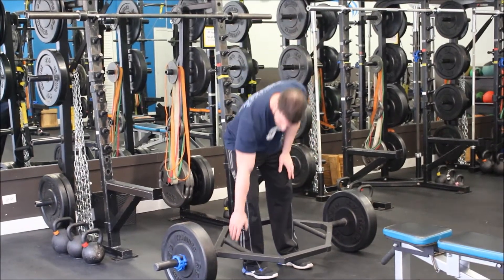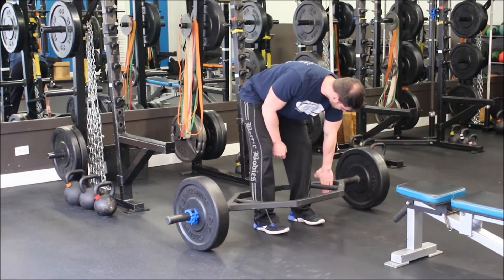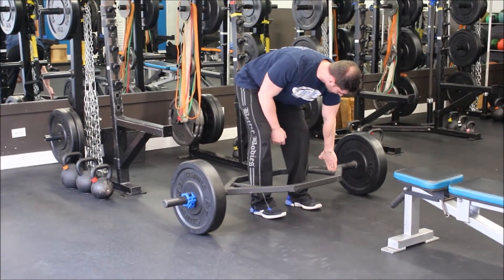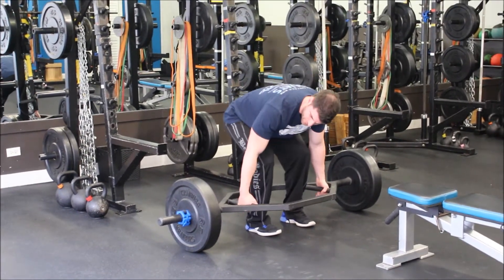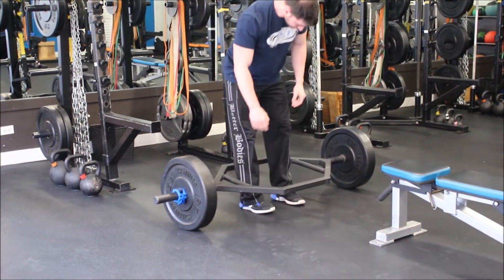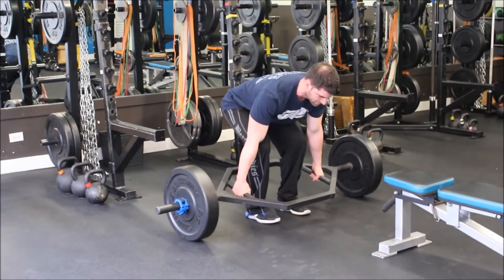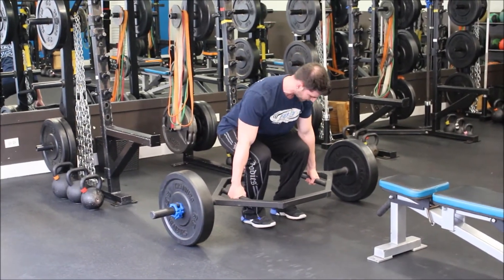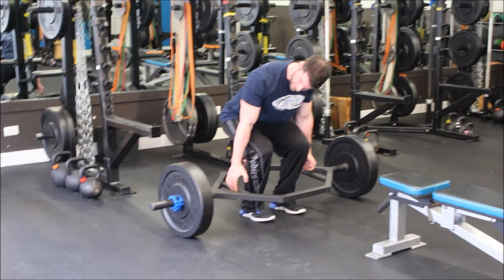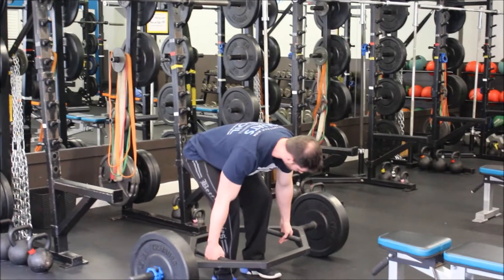Step inside the bar, and when you grab onto the handles, your hands should be in line with where the weights are. If you grab off center, the bar will start tipping. Grab in, bring your chest up, drop your hips down as low as you can, and think about hugging your arms to your side to bring your lats in and stabilize the bar.